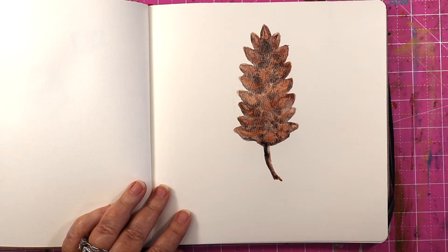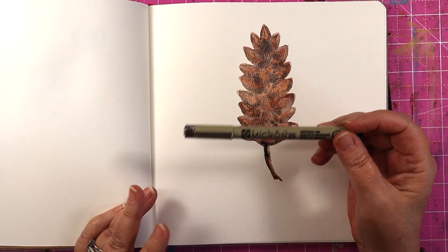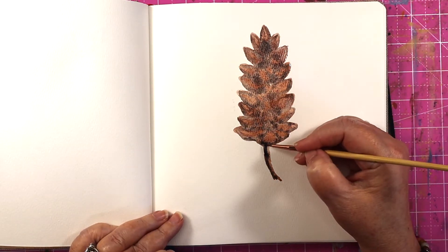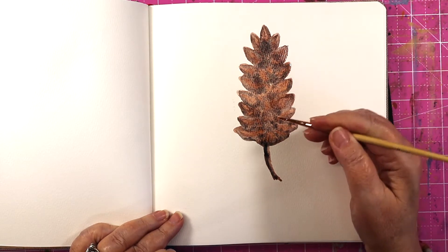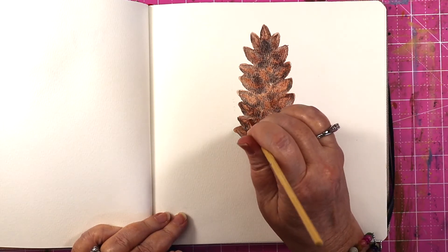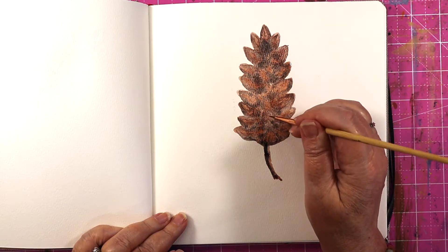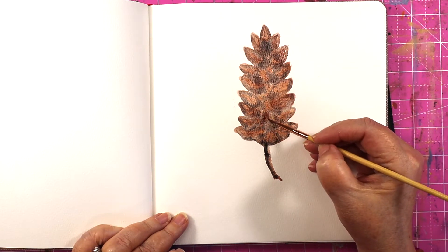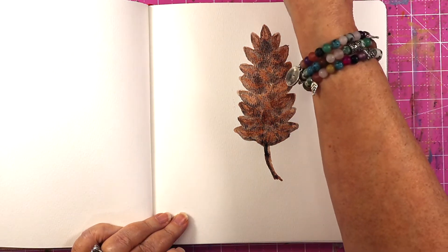Now if you want more detail, you can let this dry and then go around it with your Micron or Sharpie, or even a small brush — wet your brush a little bit and make lines from the bottom up. I'm going to get a little bit more bronzite and drop it right here in the middle, just to give that center cone a little bit more definition.